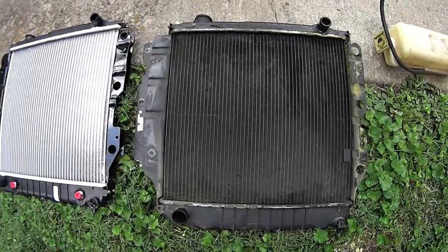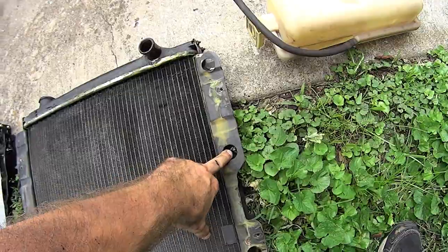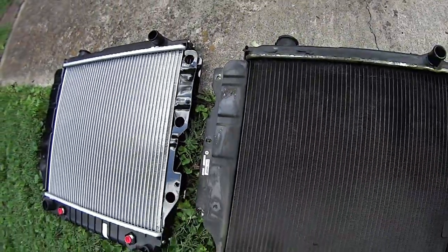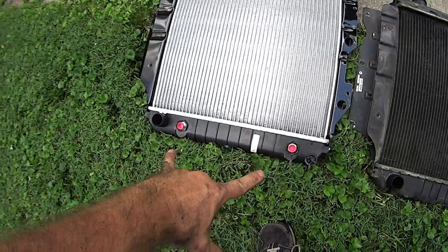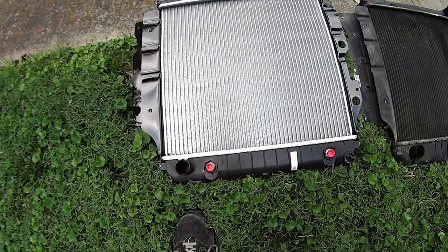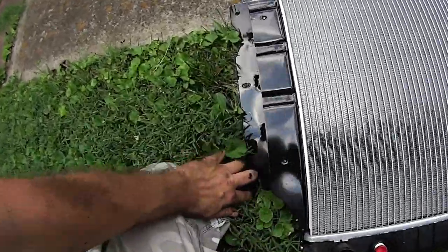Just for kicks and giggles, let's do a little side-by-side comparison. You run your socket through the bracketry — you've got the same thing on the replacement radiator. The only physical difference is that this one has the automatic transmission cooler ports, but if you don't need them, just plug them off — no big deal.